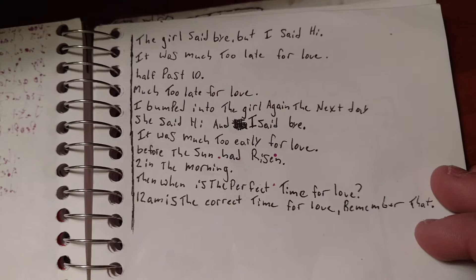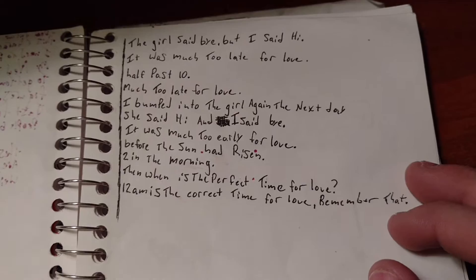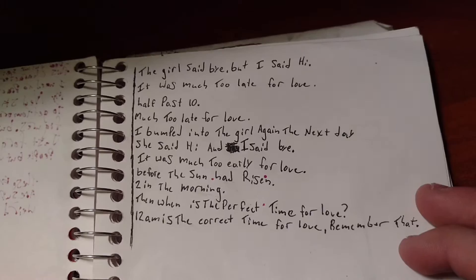"It was much too early for love. Before the sun had risen. Two in the morning. Then when is the perfect time for love? 12 a.m. is the perfect time for love. Remember that." Smart.